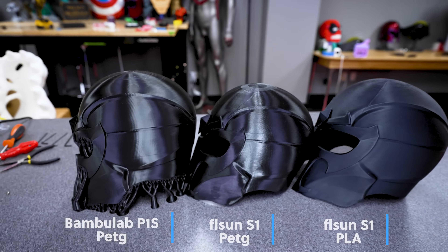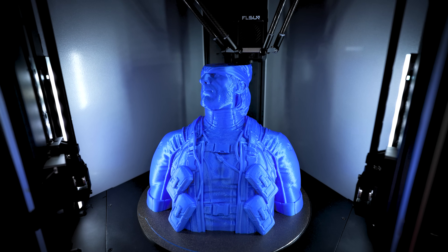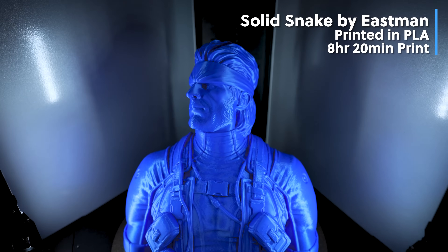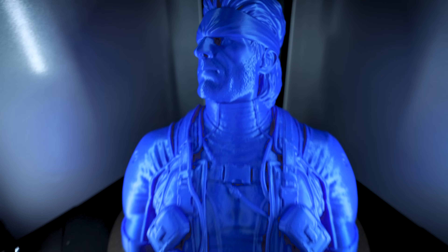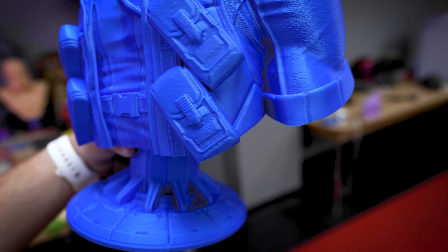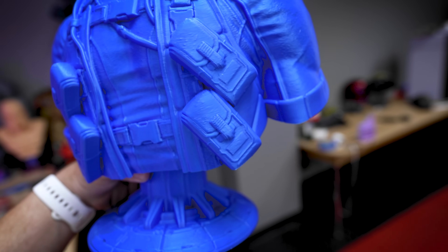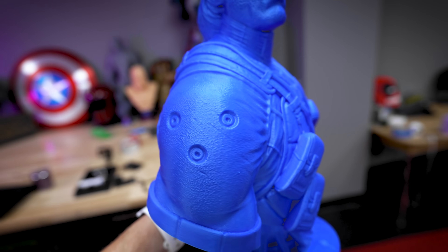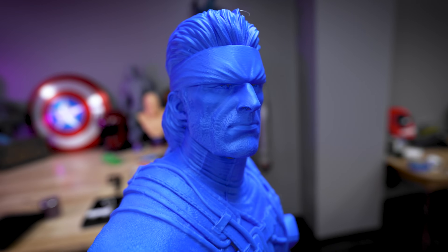Next I went really big — I took one of Eastman's Solid Snake files and printed it as large as I could, scaled up to 150% of the original file size. Again just about eight hours for the upper torso to print, no supports needed, which was fantastic, and the results look really good. There is an odd texture that I'm seeing from the print profile and high speeds — some weird little ribbing that's not the typical layer lines I'm used to seeing.